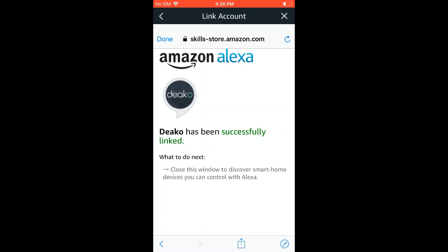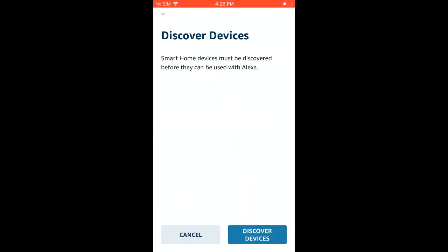Once that's done, you can hit the Done button, and then immediately the Alexa app will come up with the Discover Devices page, so go ahead and click Discover Devices and it'll just take a few moments while Alexa finds your devices.